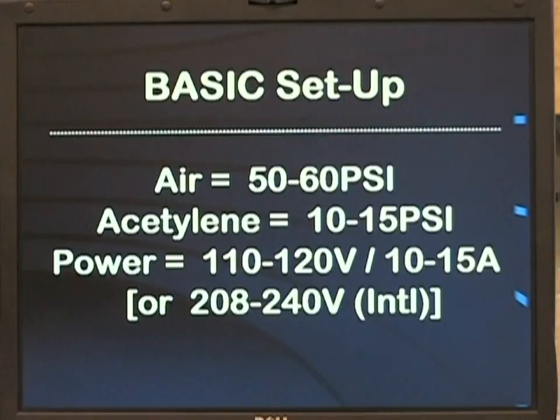These are the basic setup services required for proper operation of your model 205AA. A source of clean air between 50 and 60 psi is required for a proper air-acetylene flame. Acetylene should be set no less than 10 psi and ideally at 15 psi to get the most stable flame. The electrical requirements are 110–120 volts, 10 to 15 amp for most U.S. service, or 208 to 240 volt for international or industrial service.